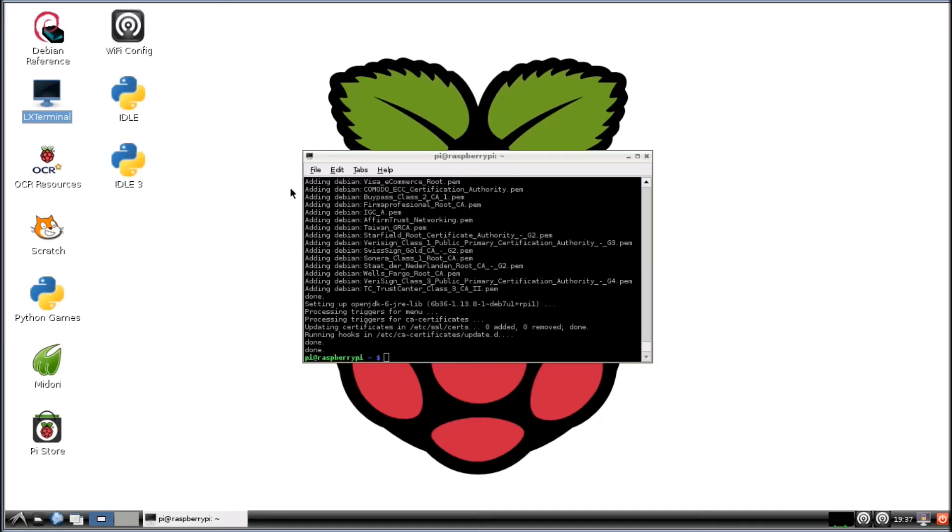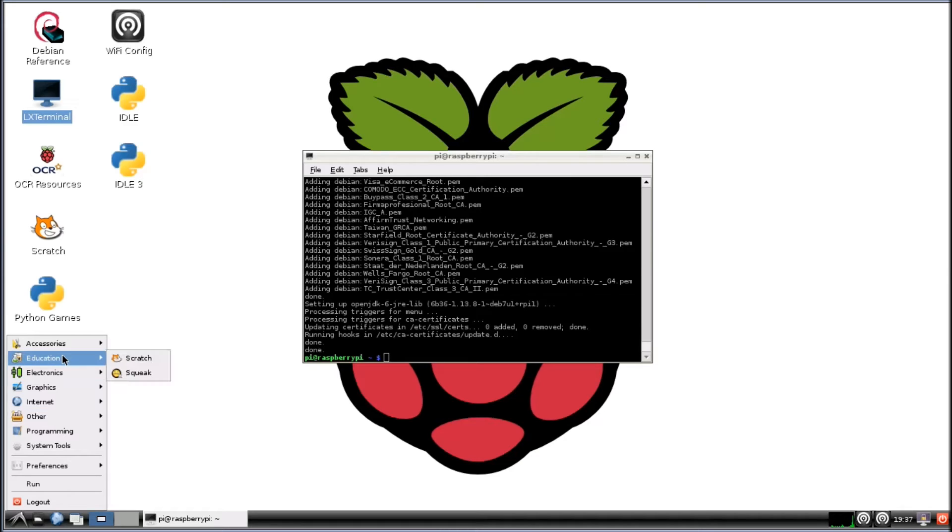All right, now that this is done downloading, we're going to open it up. It's under Education, Programming, Arduino IDE.